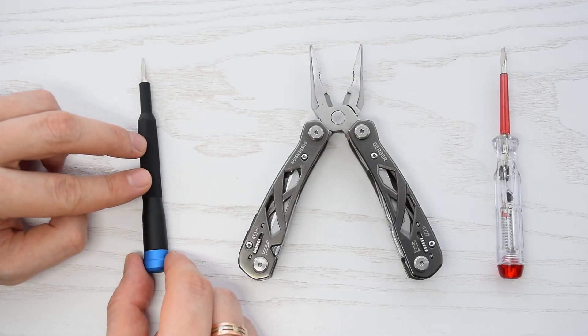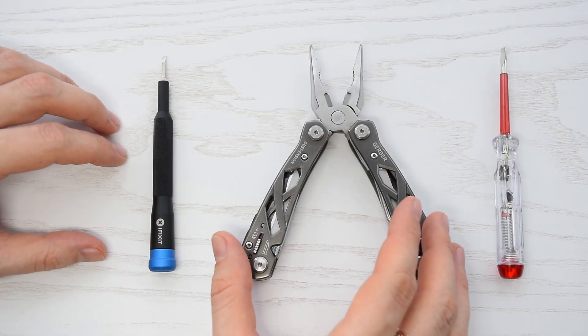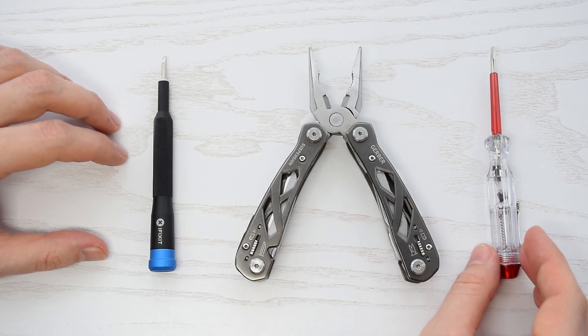For this project you'll need only a flathead screwdriver, but if you have a pair of pliers and a voltage tester, that would be a big plus.